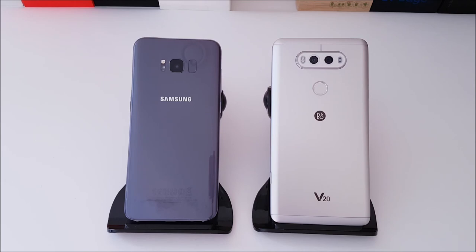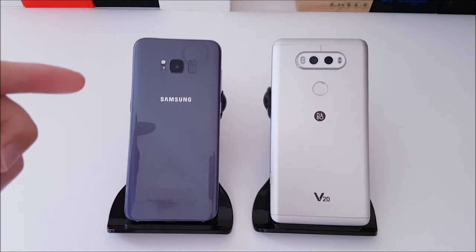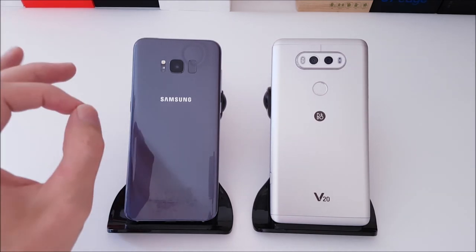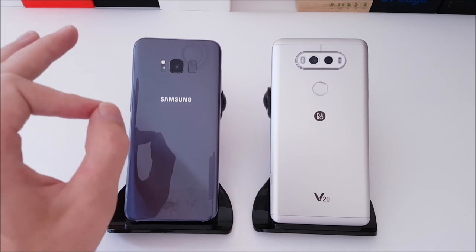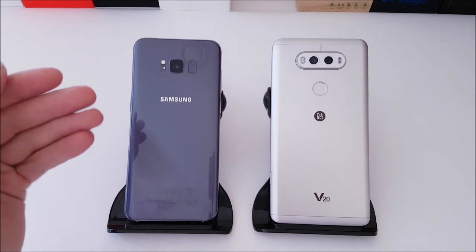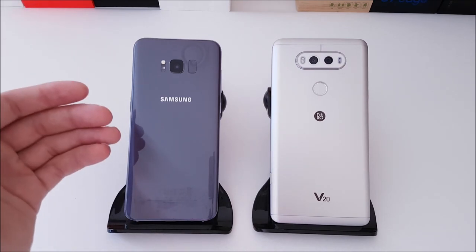Looking at internal specs: the S8 Plus obviously has the newer silicon, rocking a Snapdragon 835 octa-core with the newest 10-nanometer process — an extremely powerful processor, though it will sip battery life. It has an Adreno 540 GPU, so it will handle the most intensive 3D games you throw at it. It's got 4 gigs of RAM and 64 gigs of storage.